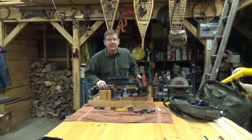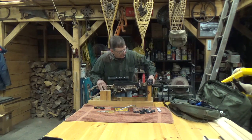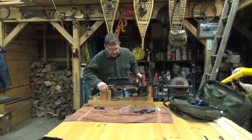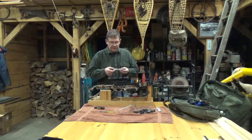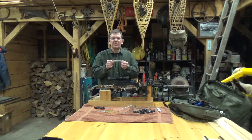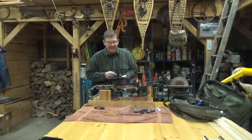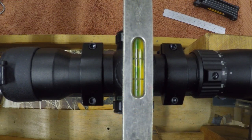I've already adjusted the eye relief to what I find comfortable for me. We're just going to get this nice and level before we do anything else — and that's not bad either. This little level is something my father gave me, and my father's father gave it to him when he was an apprentice machinist a long time ago during the war in England. It's out a little bit. The crossbow is sitting in a gun vise here. The limbs are level, the rail is level, but as you can see, the scope is not.